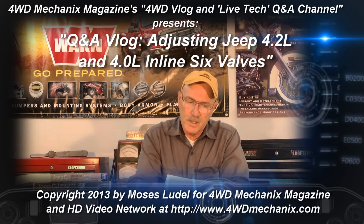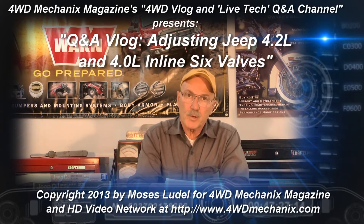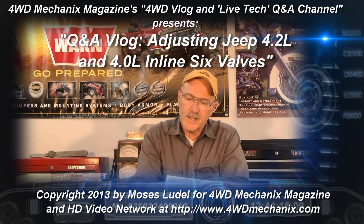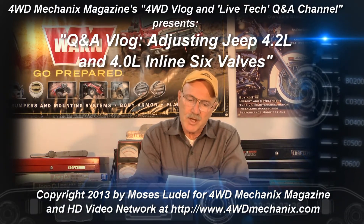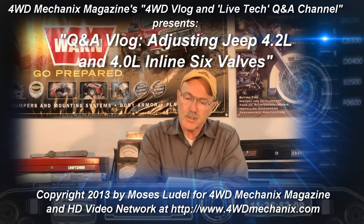Mel did his own valve grind and now has a problem. He writes: 'I grind my own valves with an old Sioux valve grinder. I bought a 1990 Cherokee 4-liter and did a valve grind. Now the seats are deeper and I have no idea how to adjust the valves. There is no provision at the rocker arms. What can I do? I'm not sure how deep the valves are set.'